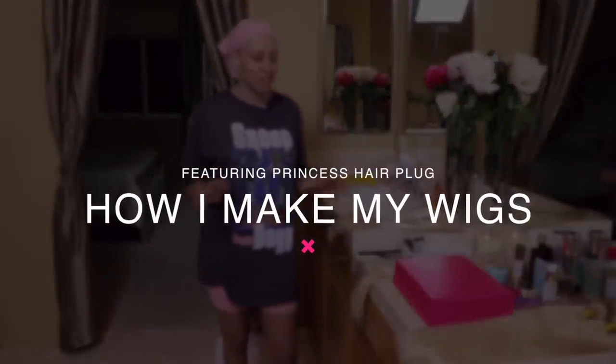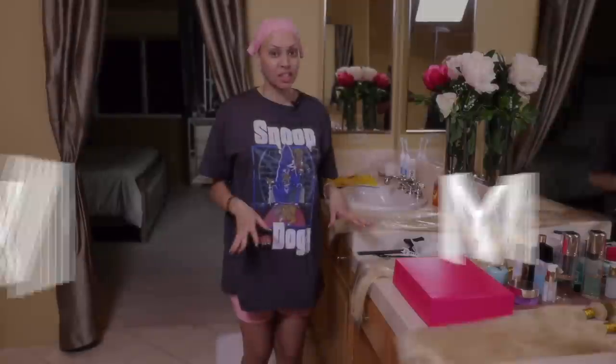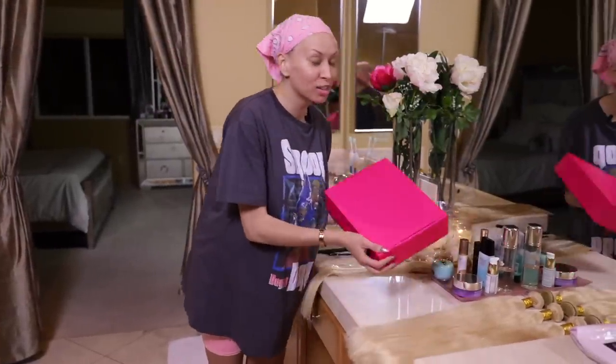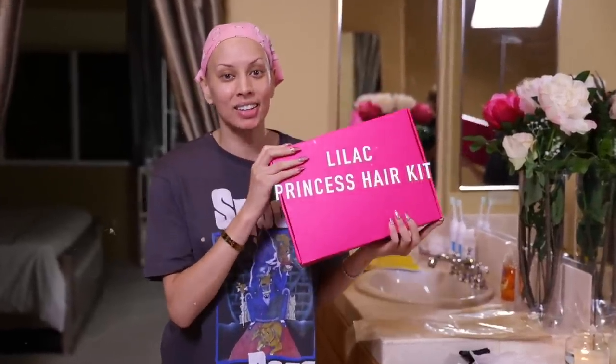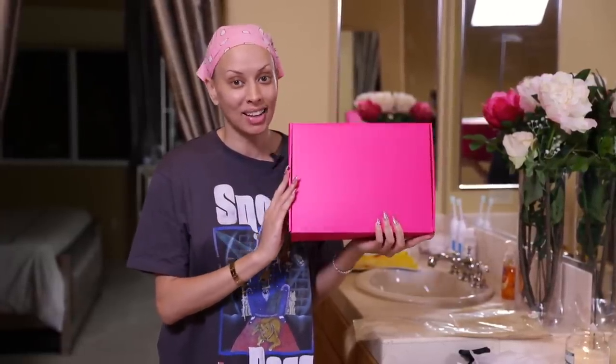Okay you guys, so we're going to get started. I'm super excited for this. I'm going to be showing you everything you need to make your wig, and everything that's going to be needed for this comes in the princess hair kit. I'm so excited it's here. I'm going to be showing you everything that's inside and I'm going to show you how to create the lilac one.